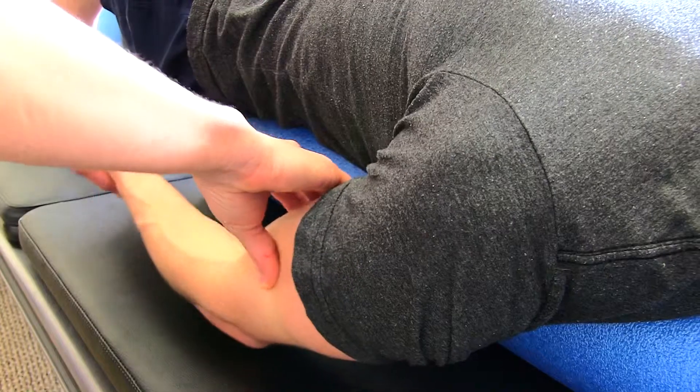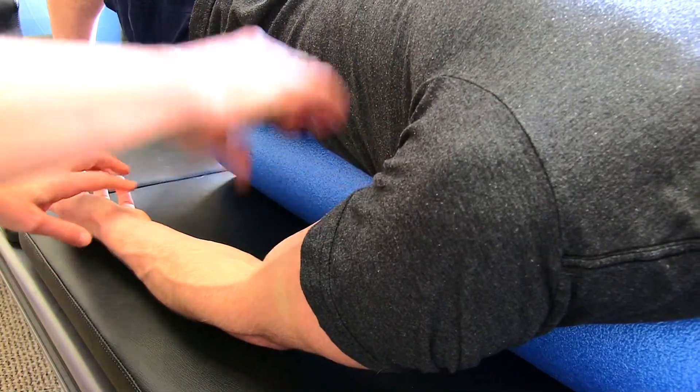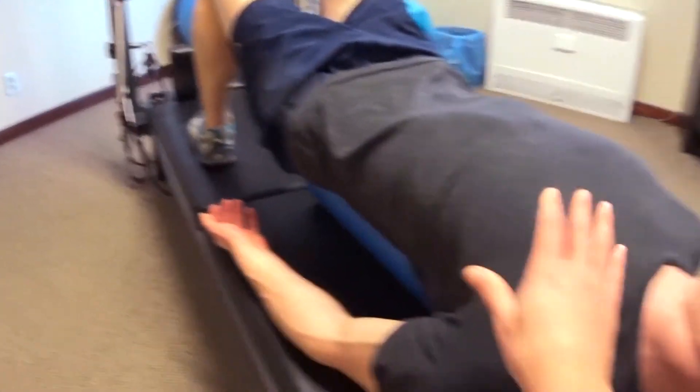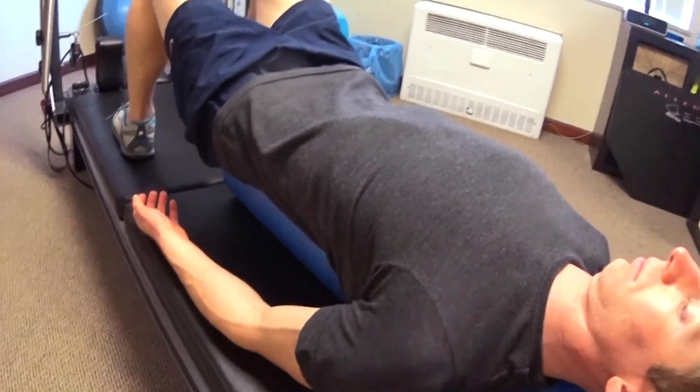After you've lengthened the back of your neck, work on your shoulders. Most of us tend to have a little rounded shoulder posture, so to get rid of that and help open up the chest, flip your palms so they're facing up towards the ceiling. This rotation will help lower your shoulders around the foam roller, stretching out the front of your chest and decreasing some of that rounded shoulder look.